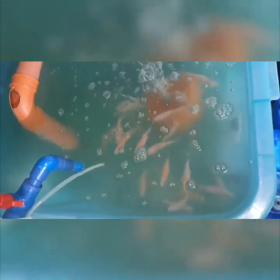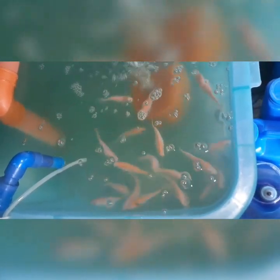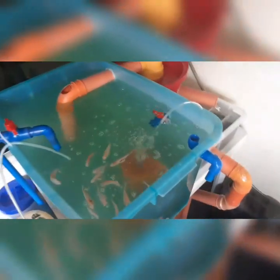Okay, so after 30 minutes, this is now the outcome of the fish tank, which is very, very clear. That's it — our new setup.